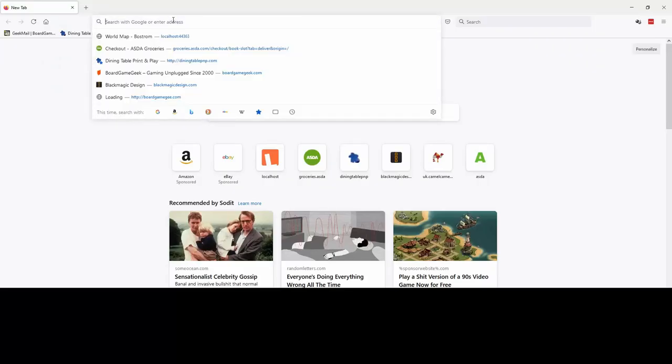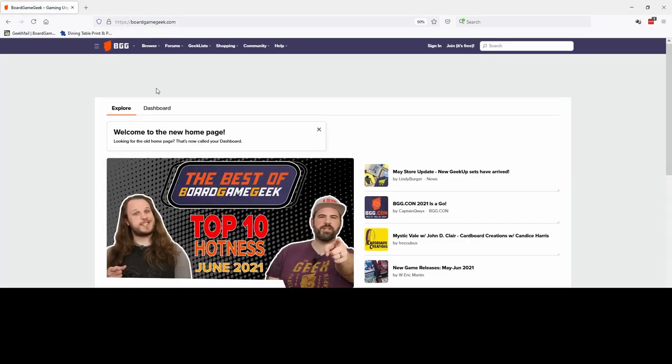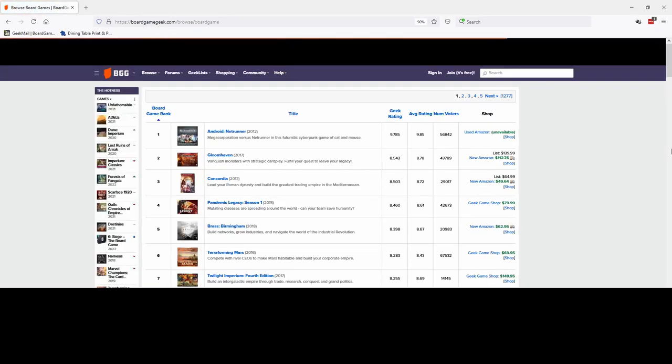That brings us to the best game in the world, which also has some print and play content available for it. So what is the best game in the world? Obviously it's a bit of a subjective measure. Let's look at the mass user aggregated ratings on popular board game website BoardGameGeek and see what they think the best game in the world is. Of course, it's Netrunner.